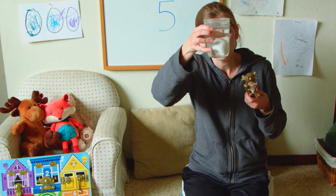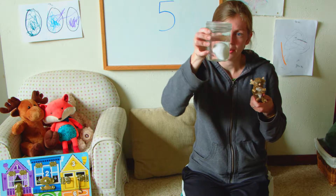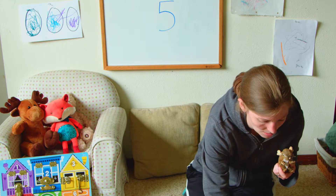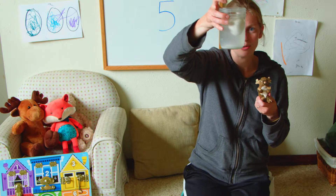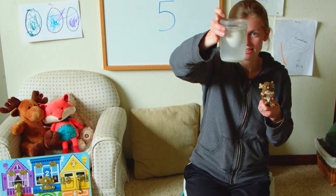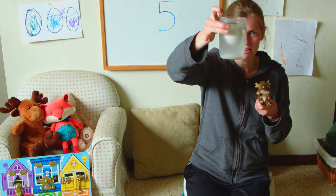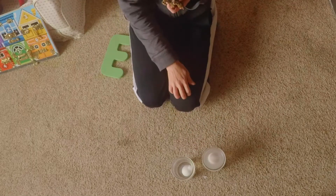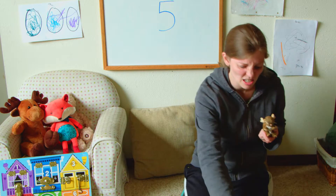This egg is sinking in the water — it's not floating very well. But this egg is floating in the water. It's kind of hard to see, but it's still floating, which is pretty cool. There's a difference about this egg and this egg.